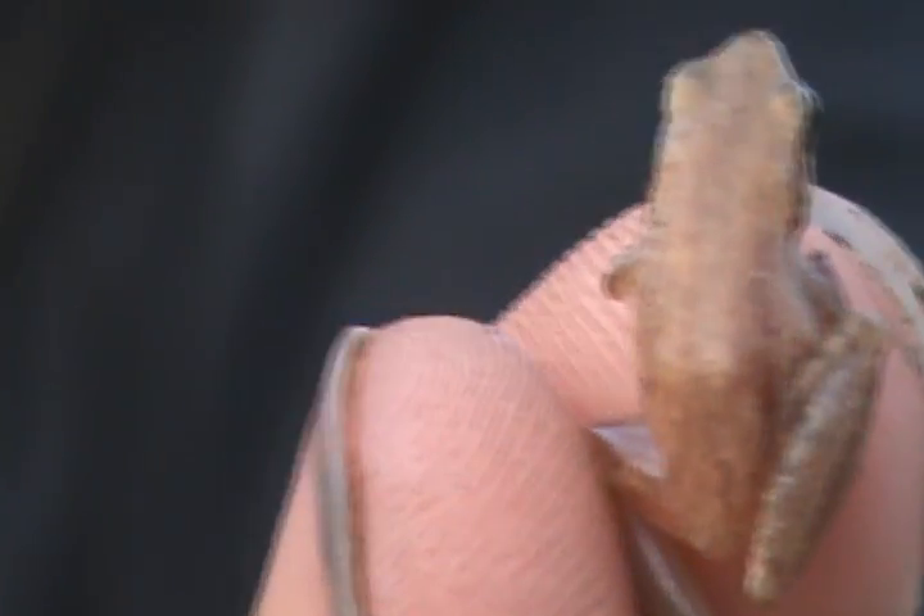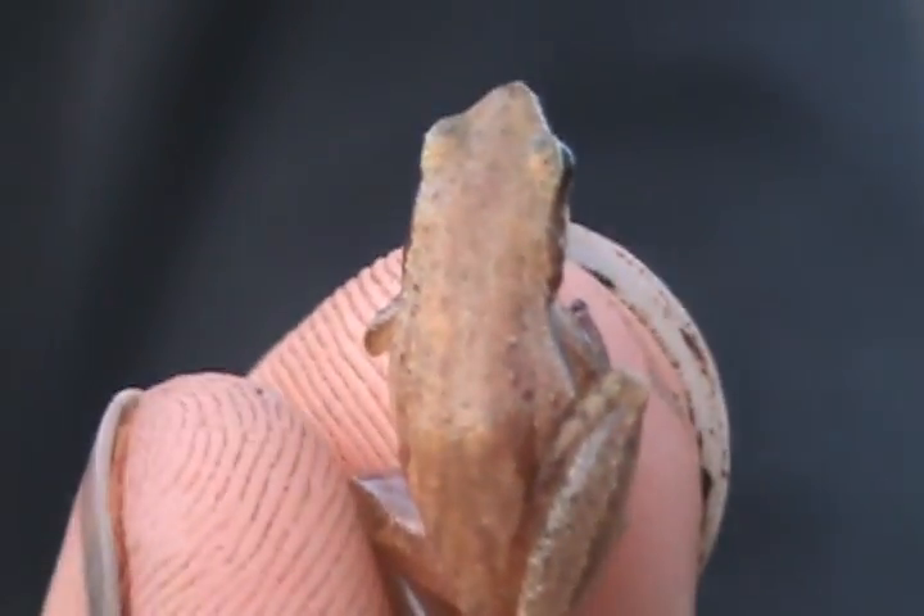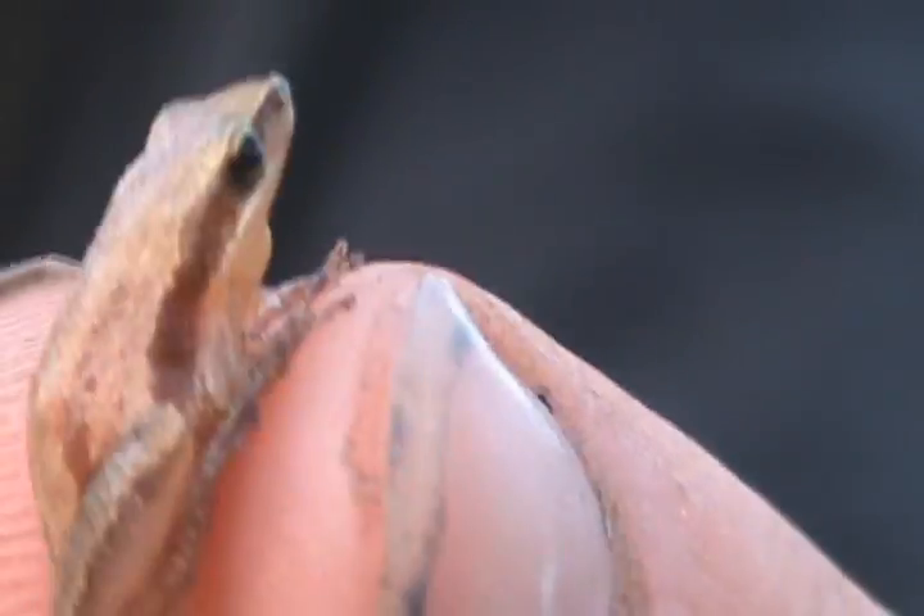It's absolutely tiny. See the back? Just got two vertical stripes and that really pointed head.